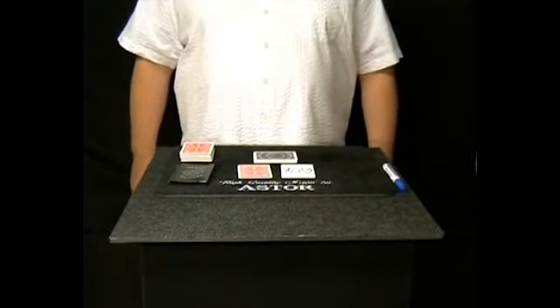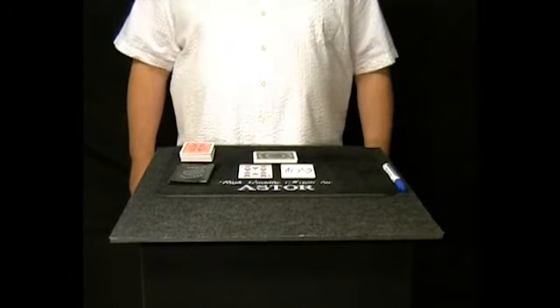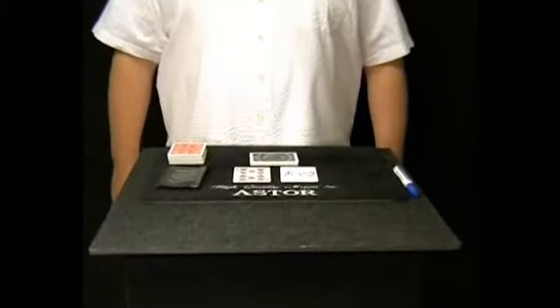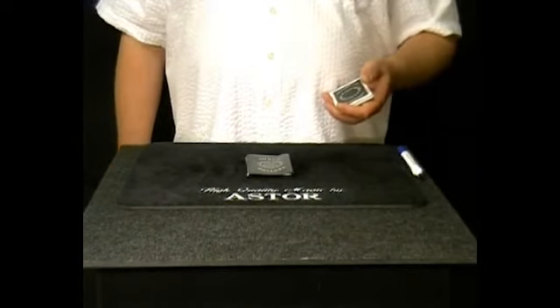Please turn face up my prediction card too. As you see, they match perfectly. Of course, the experiment works not only with playing cards.